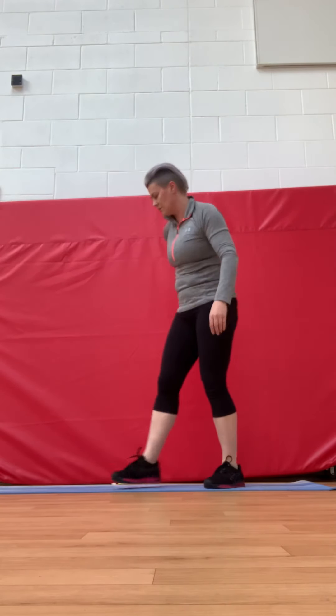A: We're going to do 20 squats. Halfway — keep it going. Nearly there. And 20. Well done.